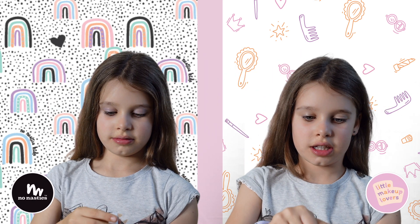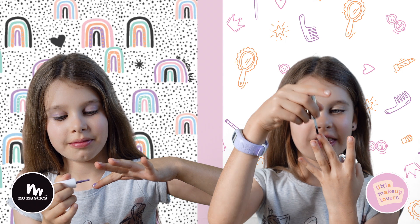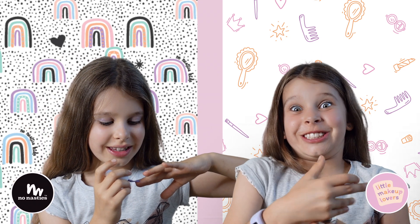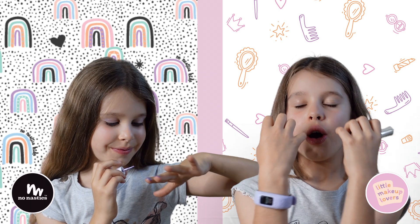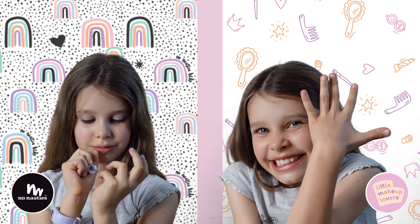My No Nosties Nail Polish looks super cool, and it peels off. Little Makeup Lover's Nail Polish is also super fun to play with, and doesn't require drying time.